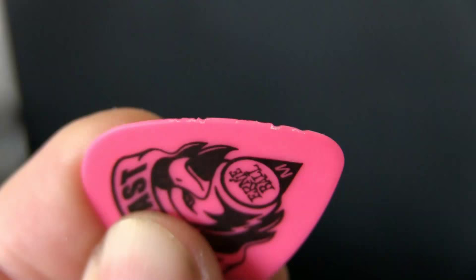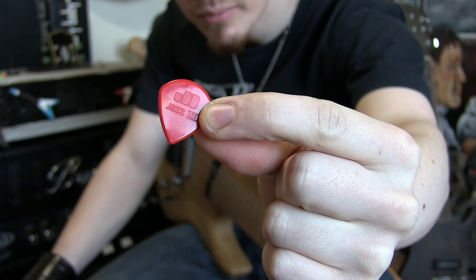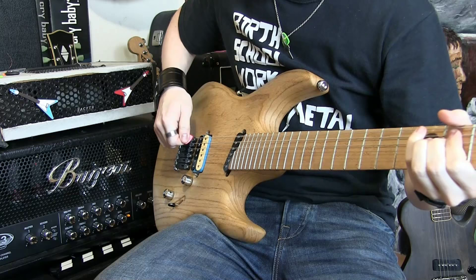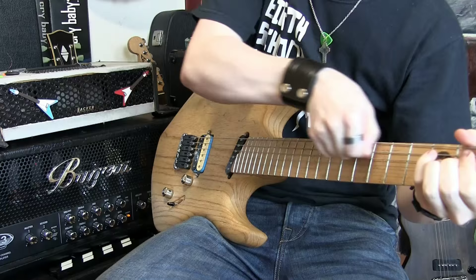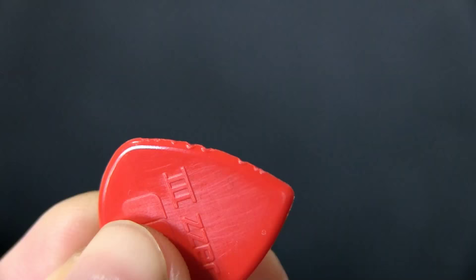The Everlast surprised me a little bit by standing up particularly well to this. You can see the indentations and the bite marks, but it stood up better than I thought it would. So onto the Jazz 3 - I found pick sliding with the Jazz 3 to be a little trickier than with the other picks. The plastic seemed to slide away from me and wasn't really making much pressure, maybe because of its size and shape, but I didn't find that pick slides were particularly easy with it.